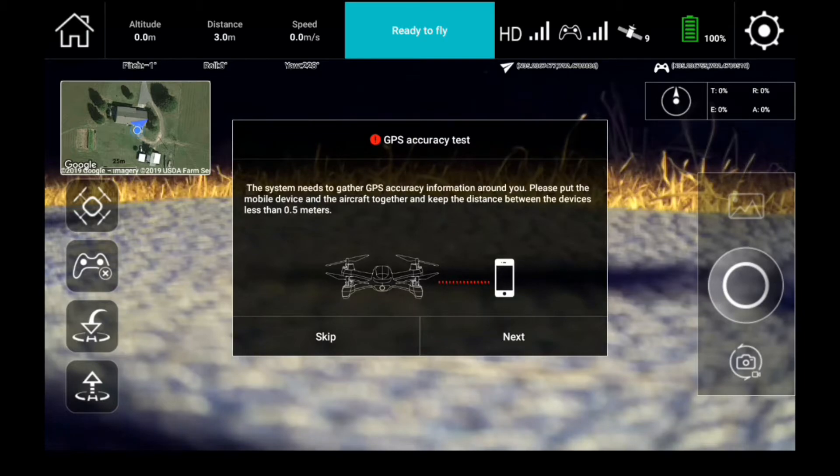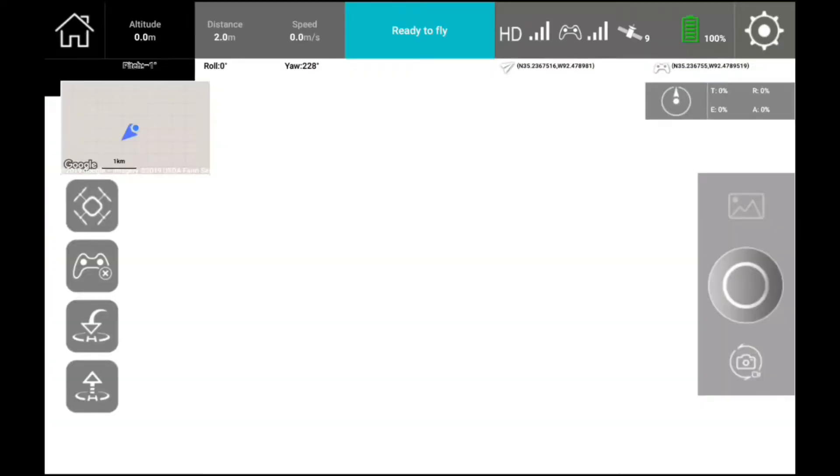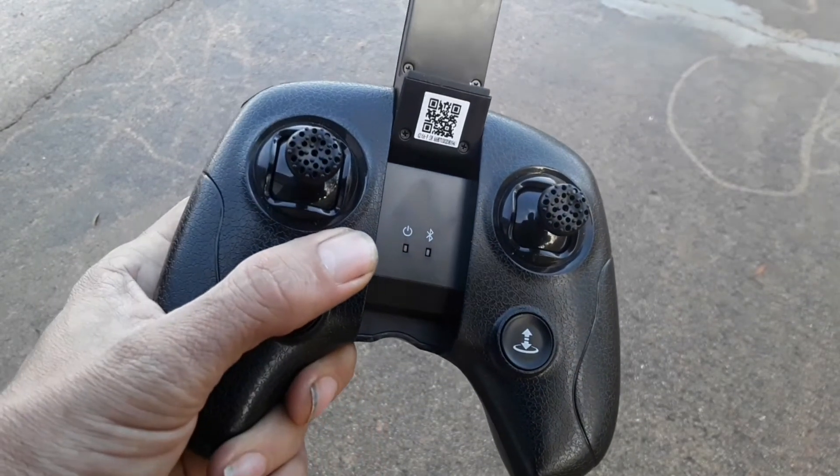Next it will ask you for a GPS accuracy test. I highly recommend this if you're going to be doing waypoint mode. Once you're there, we're going to configure the controller and get it connected to the app and the quadcopter.